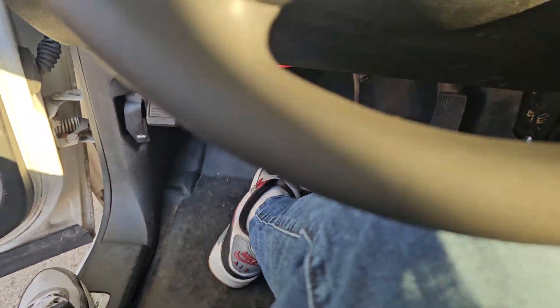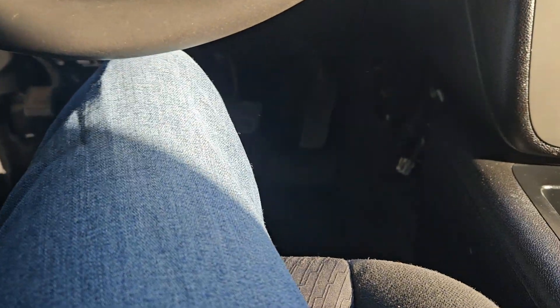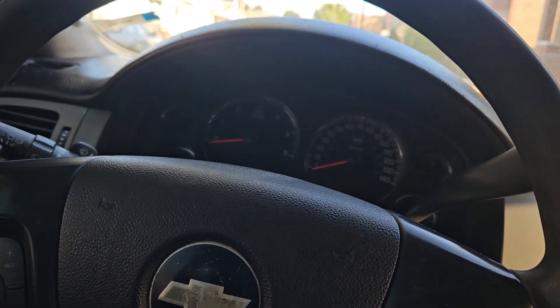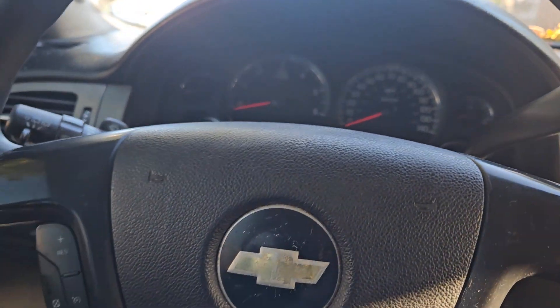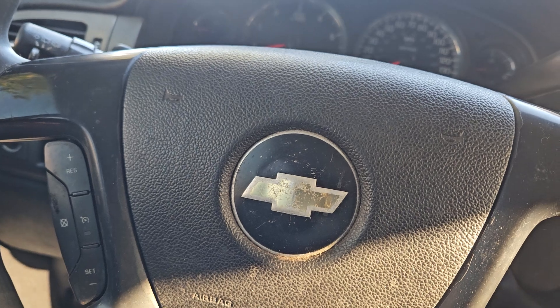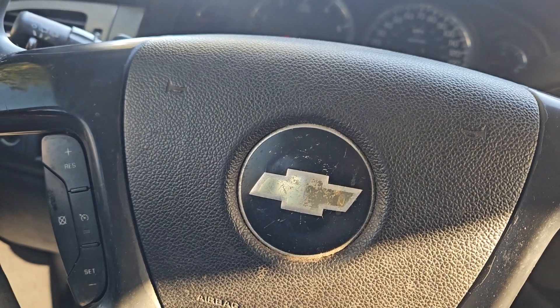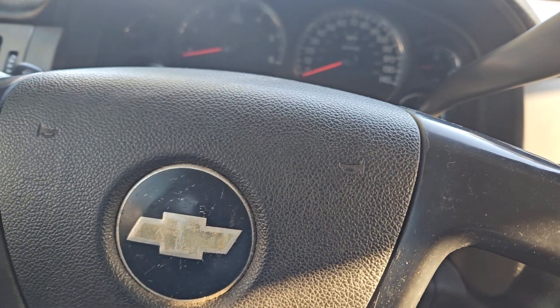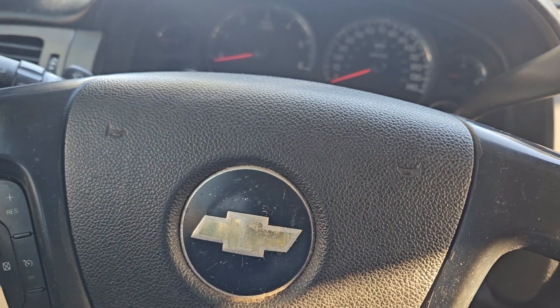Got to get these windows clean. I'm definitely rocking with this tint. For some reason the front looks darker than the back, but I guess I got to get used to it, because the front is a newer tint than the back.